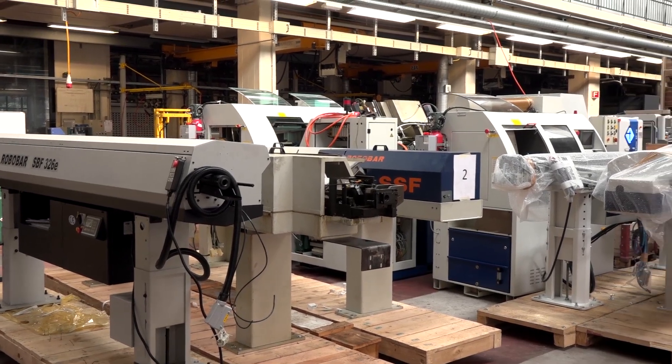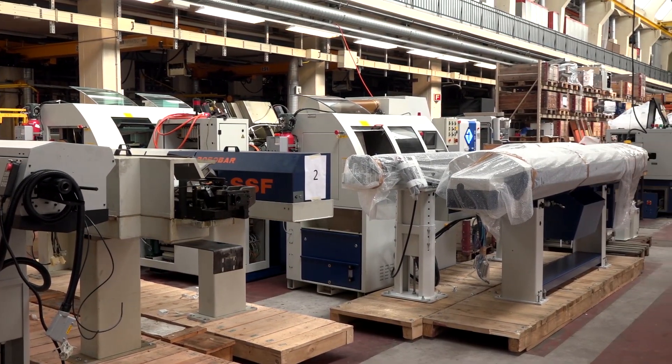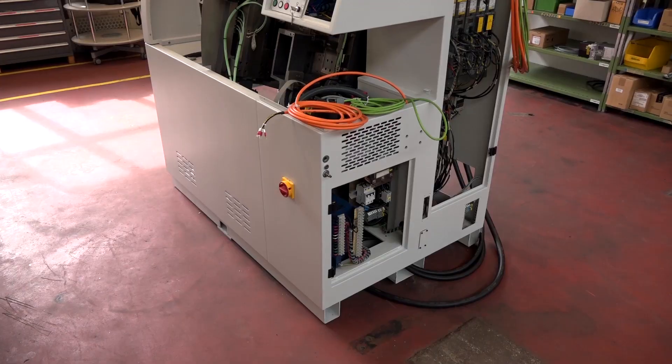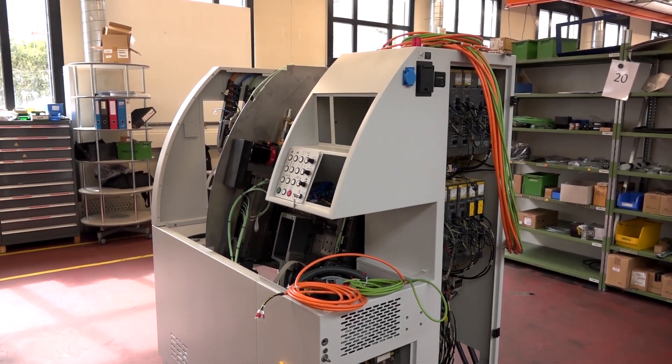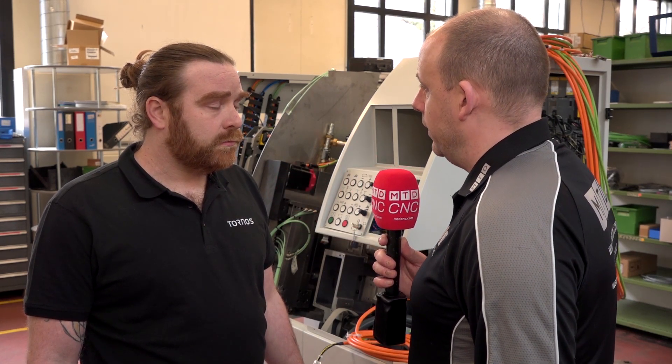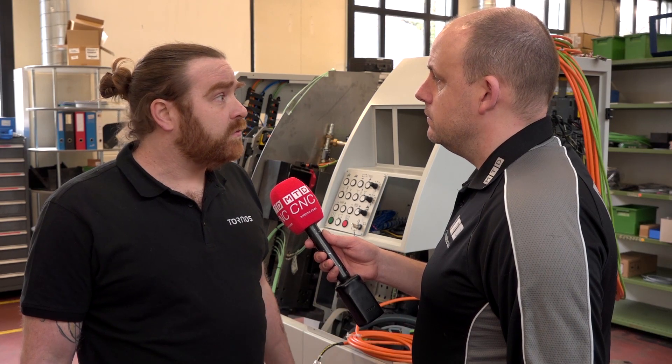Does it apply to every machine in the Tornos range that you've supplied over recent decades? Yeah, exactly. And how long would it typically take — a machine coming in here in its state from the customer, being totally refurbished and back into their factory? Approximately, a machine like this — the smallest one, the Deco 10 — is about five to six weeks maximum, complete, done, back to the customer. Wow, that's quick — totally refurbished in five to six weeks! Yeah, exactly. The biggest machine on the Deco line — the Deco 20 for example — is about six to seven weeks.